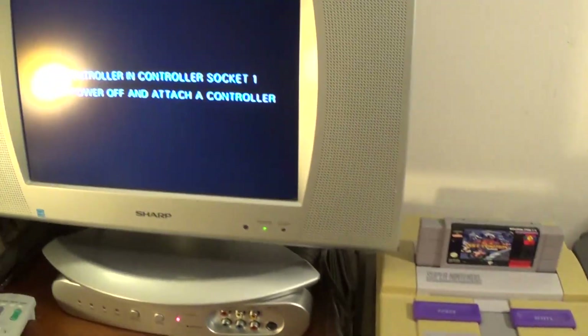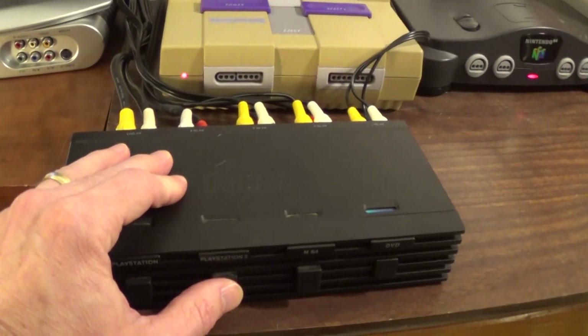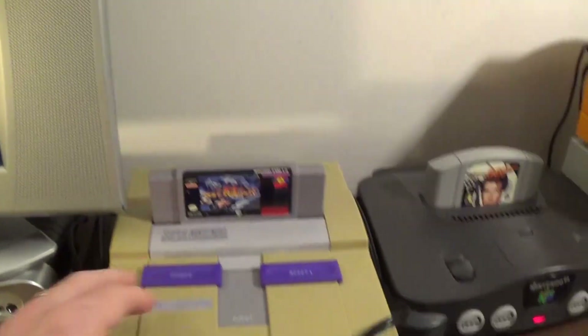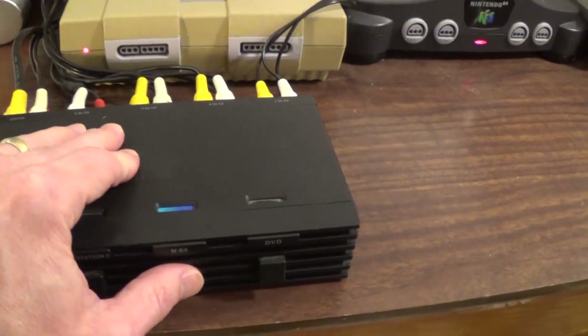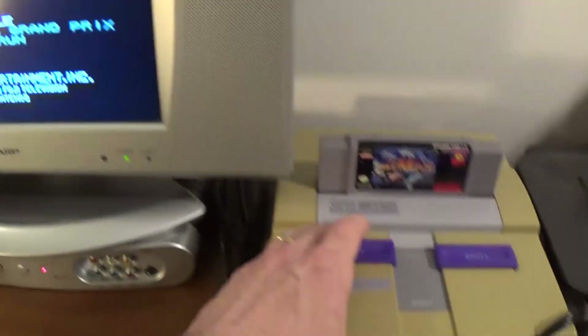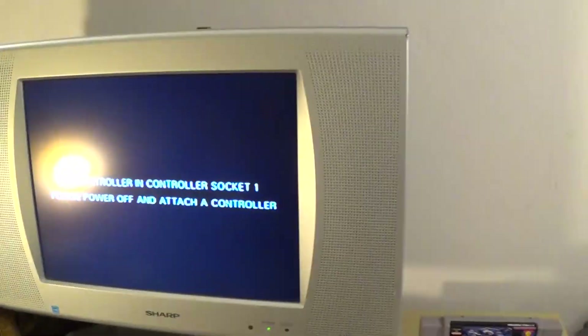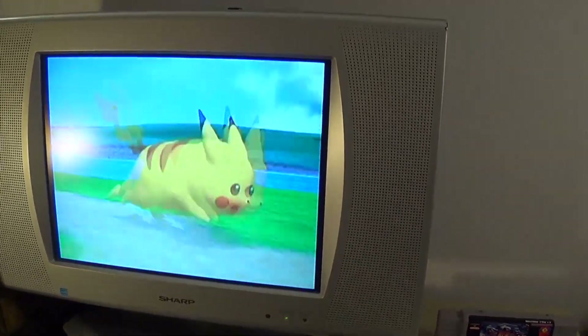One, two — just switching back and forth with a manual button. You can have all your consoles or just one on at any given time. If this was the Super Nintendo, I could turn off the power and it's off — it just won't work on the switch, but the other three will do fine.